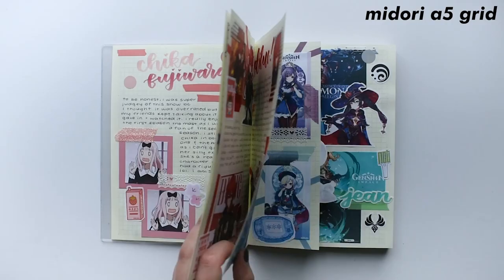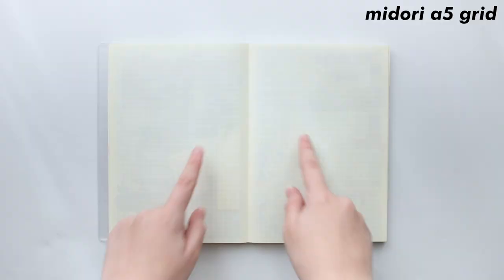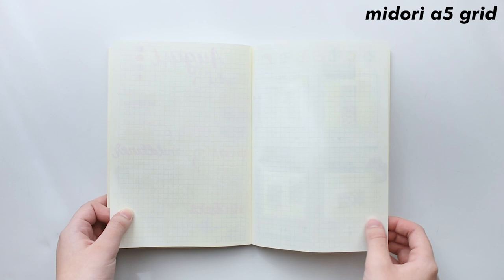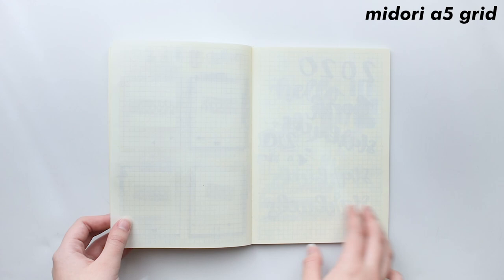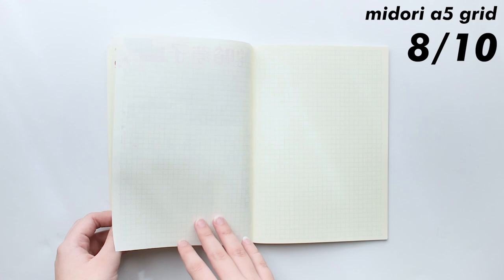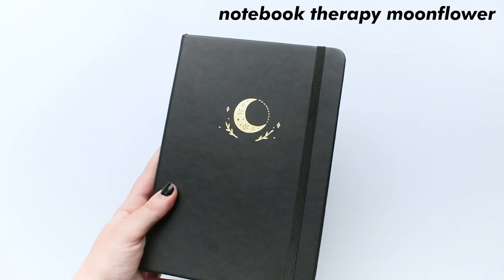Moving on to one of my favorite journals to use, which is a Midori A5 grid. This is another journal I've used for a while, and I actually have two now. I really love these because of the grid it has — I don't know why, but it is just really appealing to me. The one thing that will always bother me about this notebook is just the ghosting. In the new one I got in August, the quality has gotten better, but in my old one it was so bad. I had to skip pages and glue them together — I couldn't even take photos without seeing the ghosting. It gets an 8 out of 10 just because of the ghosting problem. It has improved, but it's still pretty annoying, and it's sort of expensive being $16 to $20 for one of these, so I really wish they put some thicker paper in here. But other than that, I love using this for my anime journaling.